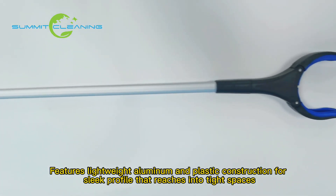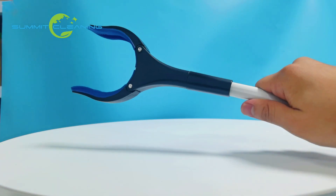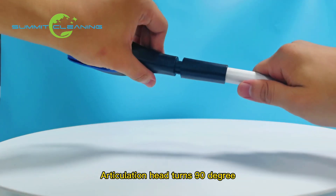Features lightweight aluminum and plastic construction for a sleek profile that reaches into tight spaces. The articulation head turns 90 degrees.